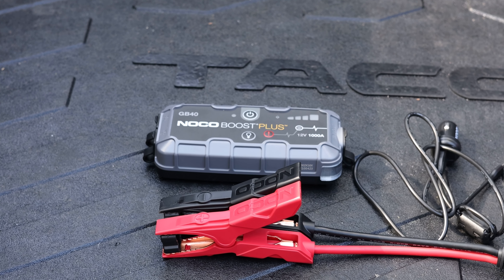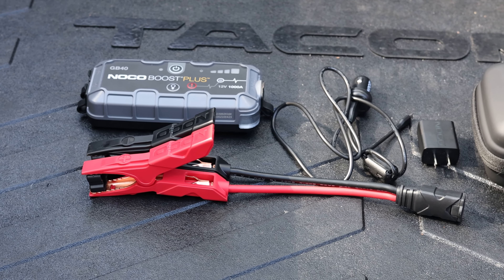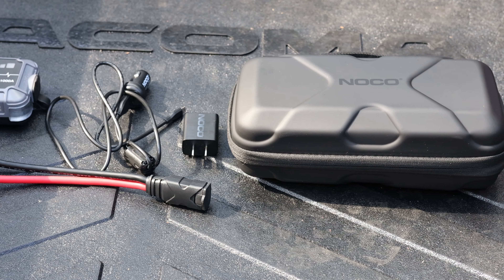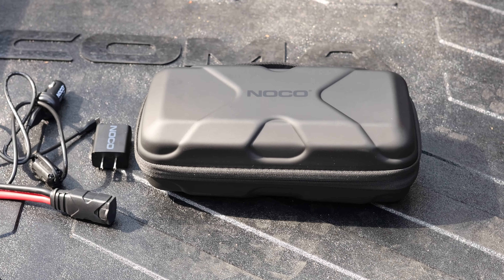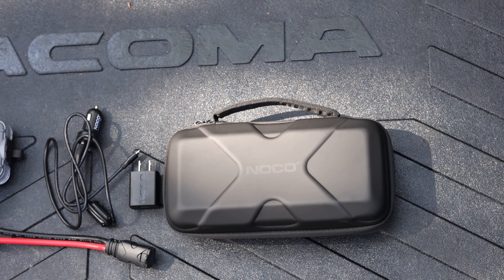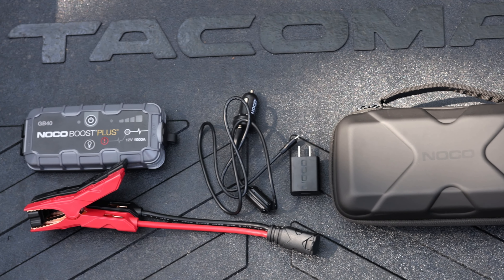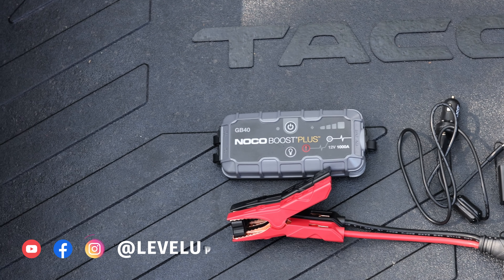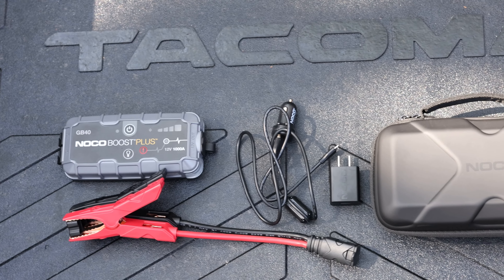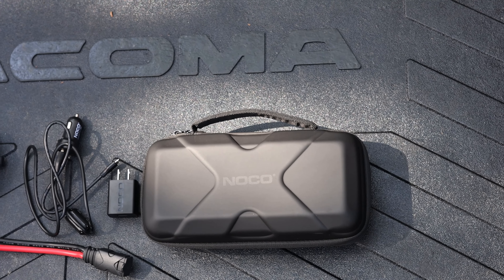The last item I wanted to cover is this NOCO Boost Plus car battery booster. It's available from 500 amps all the way up to 3000 amps. Mine is the 1000-amp option, which should be plenty for the Tacoma's V6 engine. It's rechargeable and great for when your battery is dead and no one is around to jump start your vehicle. I also purchased the protective case and USB wall charger adapter separately for more options. It has safety features including reverse polarity protection. It tries to detect a minimum of two volts when connected, and if the battery is completely dead, you can override this — but you must be 100% sure the clamps are connected correctly, or you can damage the booster, your vehicle, or both.